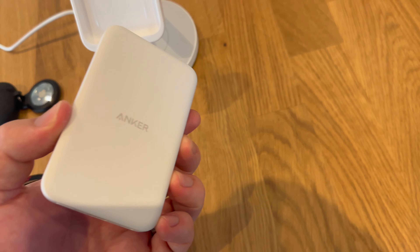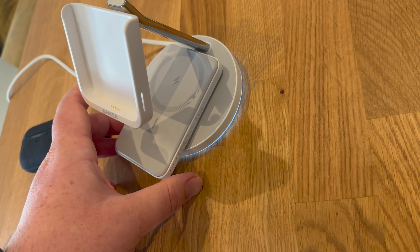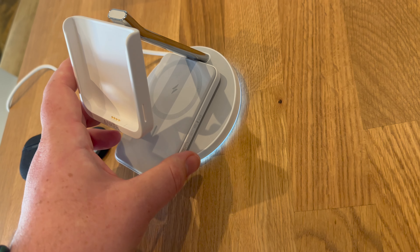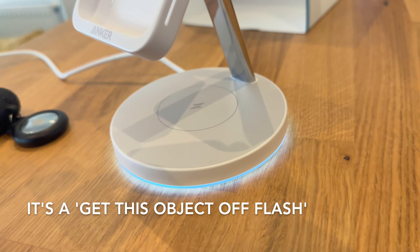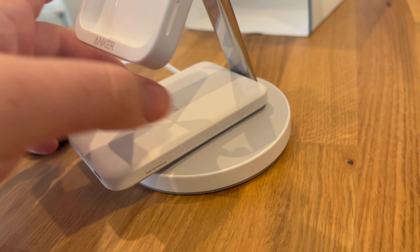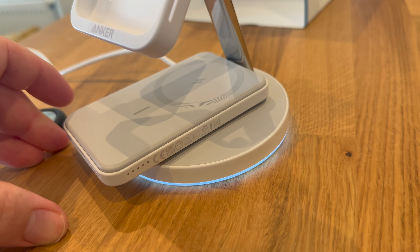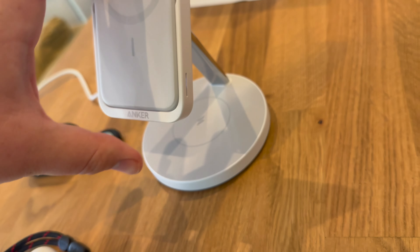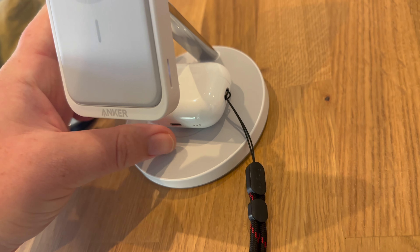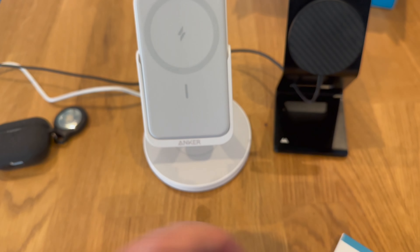So there was a question about whether this charges, and the light is flashing — I'm not sure if that's a charging flash. Turning it the other way — interestingly it seems to know that something is either wrong or right. I suspect that might be an error. Maybe I actually do need the user manual to find a reference to that, but I couldn't find the answer to my question about the flashing light.